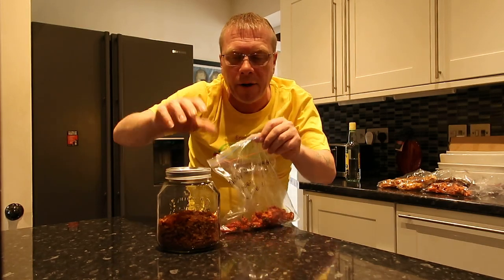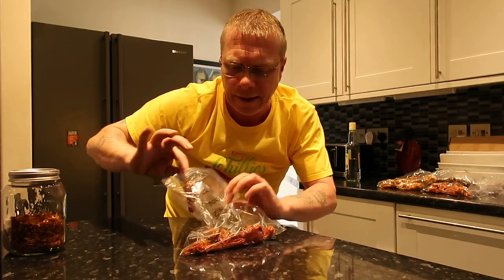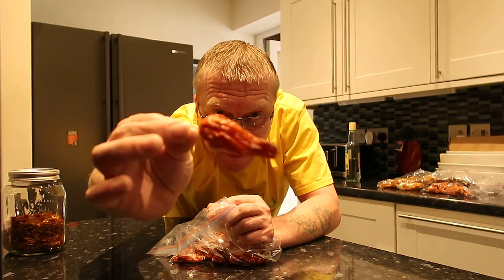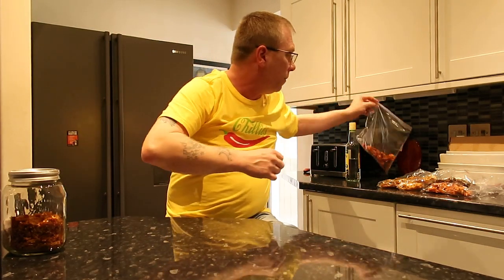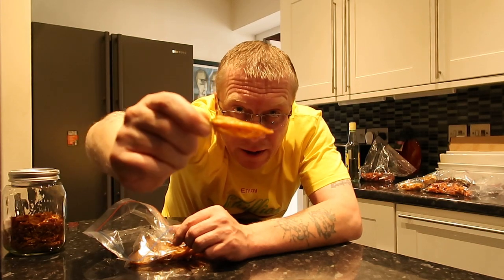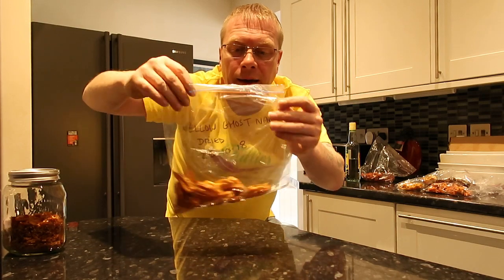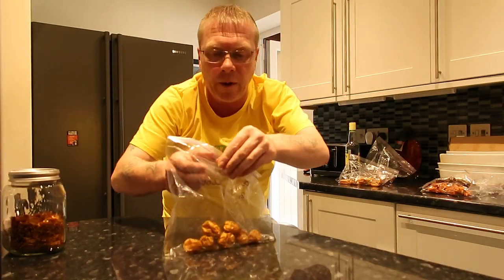This one is purple ghost — it's dehydrated purple ghost. I put about 10 to 15 peppers from each bag and ground them all up together, so it's going to be a super tincture. This is the yellow ghost I grew last year and dehydrated. I either freeze them or dehydrate them — the frozen ones I use for cooking, and the dehydrated ones I use for making powders, flakes, and tinctures.